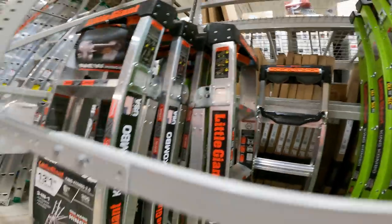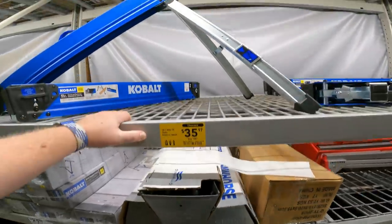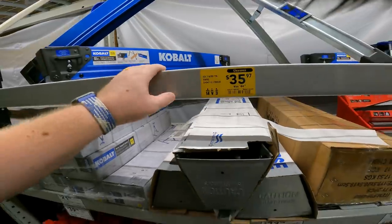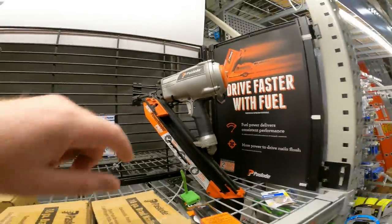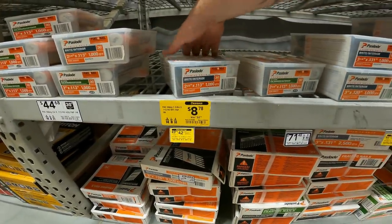$10 off the Cobalt work table sawhorse two-pack, $44 down to $35, item 1442357. $250 down to $220 on the Power Master Plus framing nailer, item 85537. $32 down to $8.78 for the Paslode framing nails — bright interior, 2-3/8 inch, 0.113 inches.